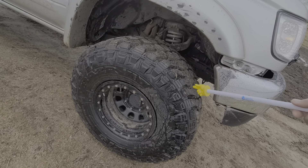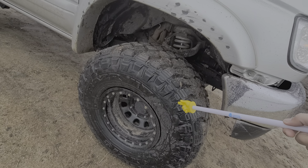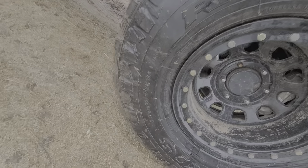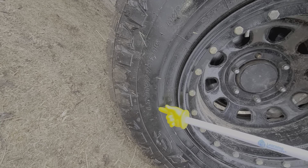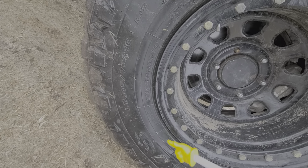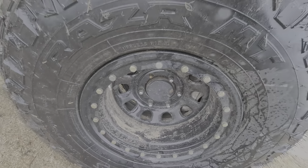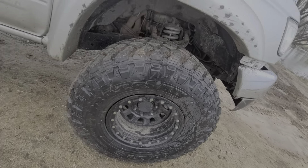These are Maxxis Razr MTs, 315/75/16s, load range E. I don't know if you can really see right there, but I have Pro Comp wheels, 16 by 10s.